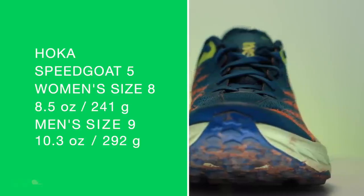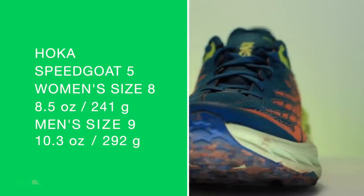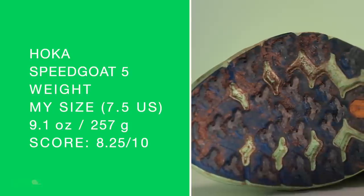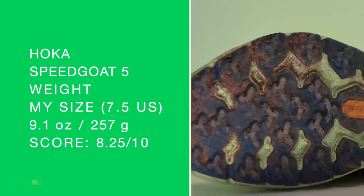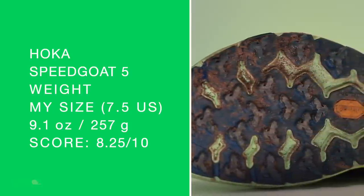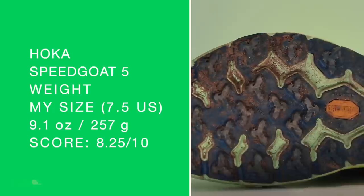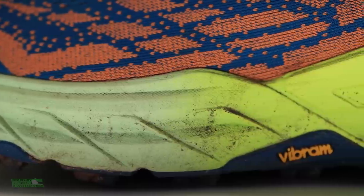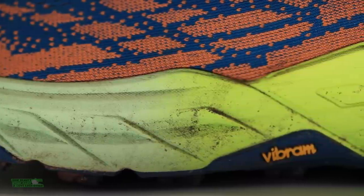I do have a little bit of grit and grime in this shoe right now because we just got done testing, so that weight is a little high at 9.1 — but we'll go with it. That's an impressive weight considering the amount of midsole foam you get and how much protection is under the foot for those longer distances.